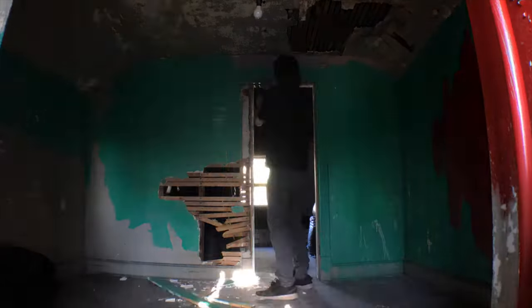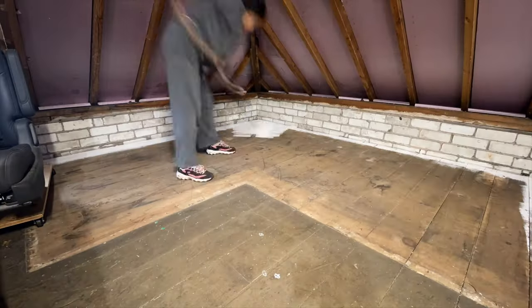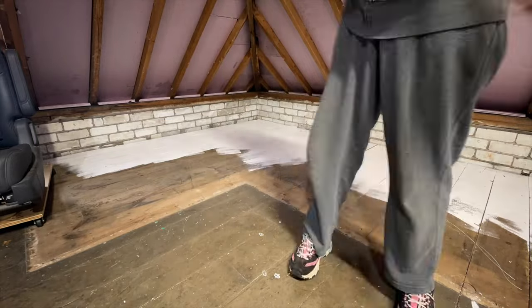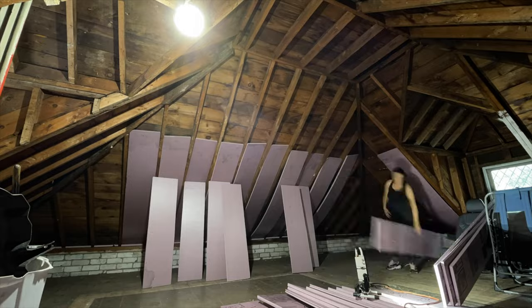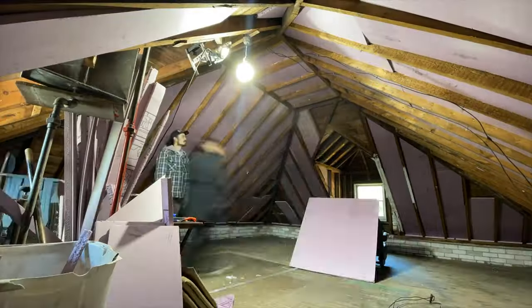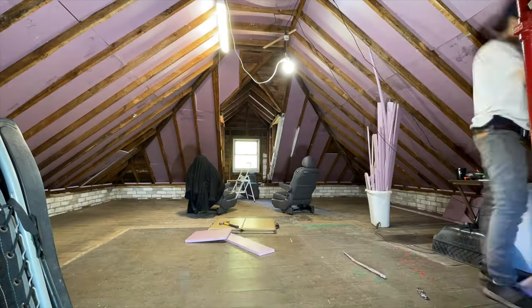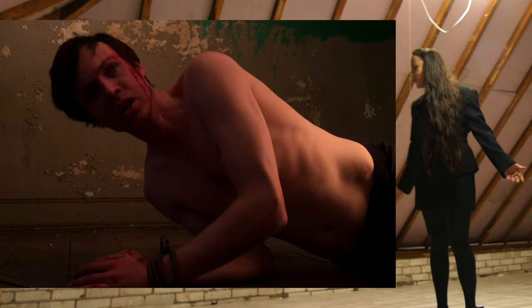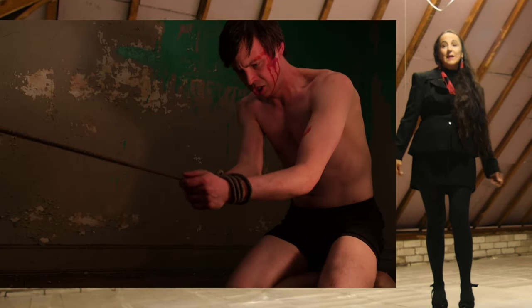This space actually used to be an apartment. We've taken all that out, painted the floor white for more light reflection, put in insulation, and we're going to put plastic over it for a little more insulating — hopefully keeping it warm enough to work through the winter.